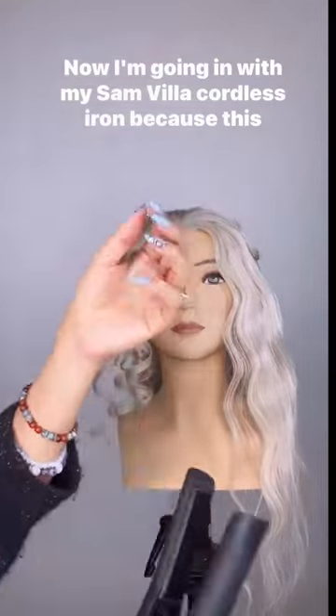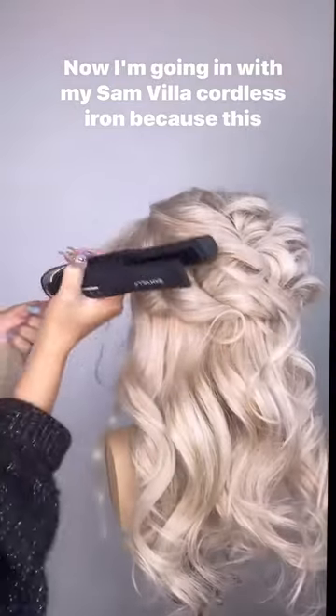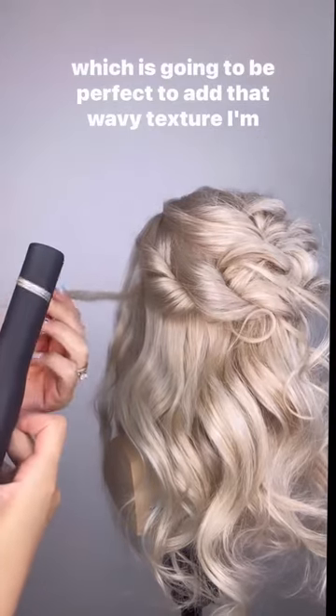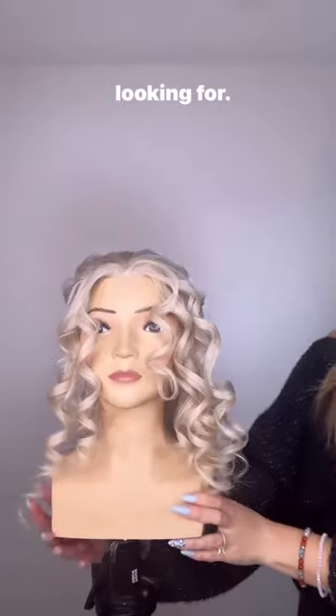Now I'm going in with my Sanvia cordless iron. Because this is a smaller iron, I'm able to create smaller, tighter curls, which is going to be perfect to add that wavy texture I'm looking for.